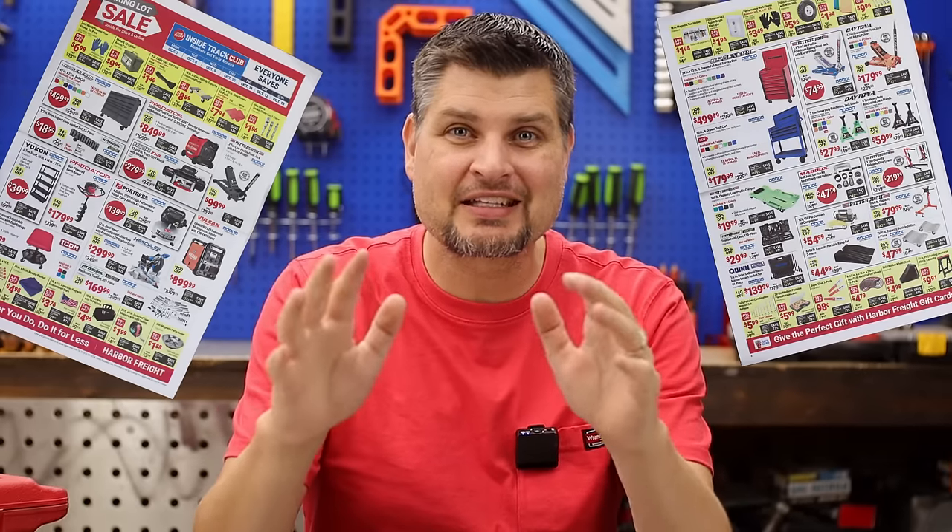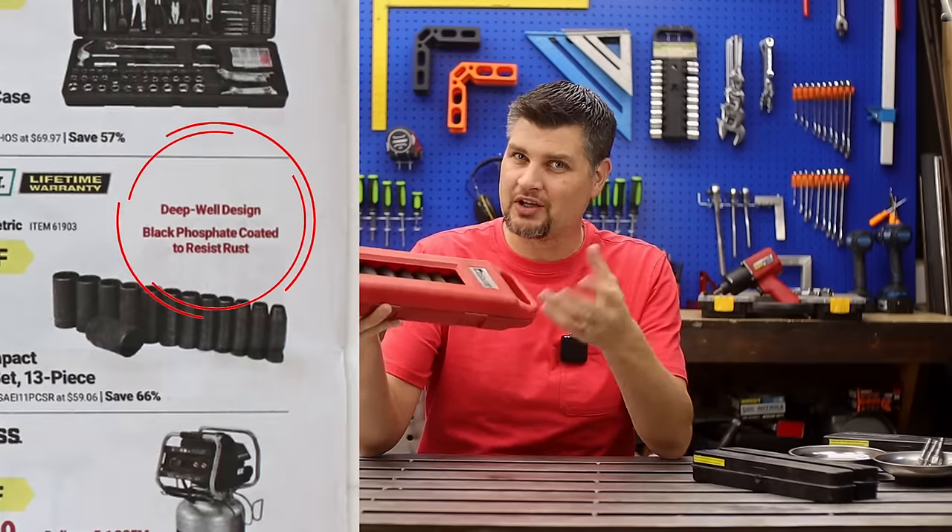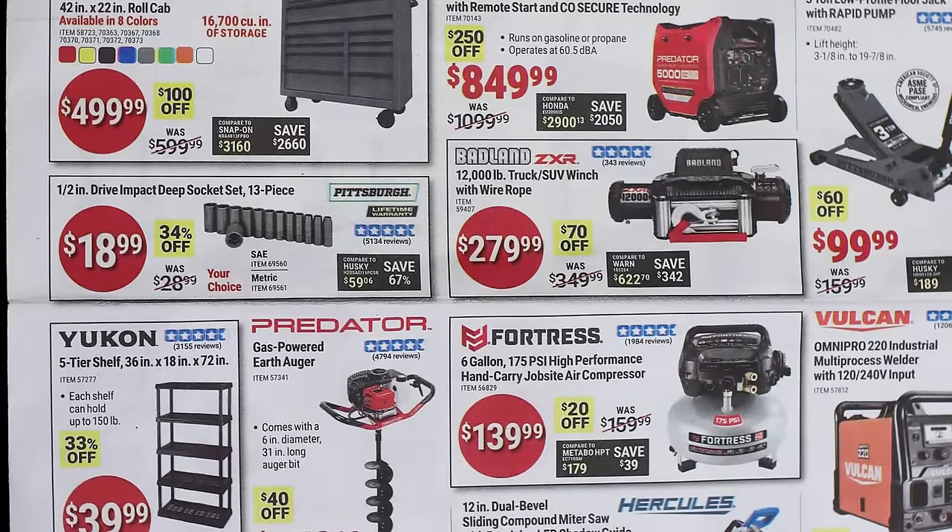This Harbor Freight parking lot sale is a mechanic's dream. Pick up some deep well or deep well type sockets — it's this set, the 13-piece.